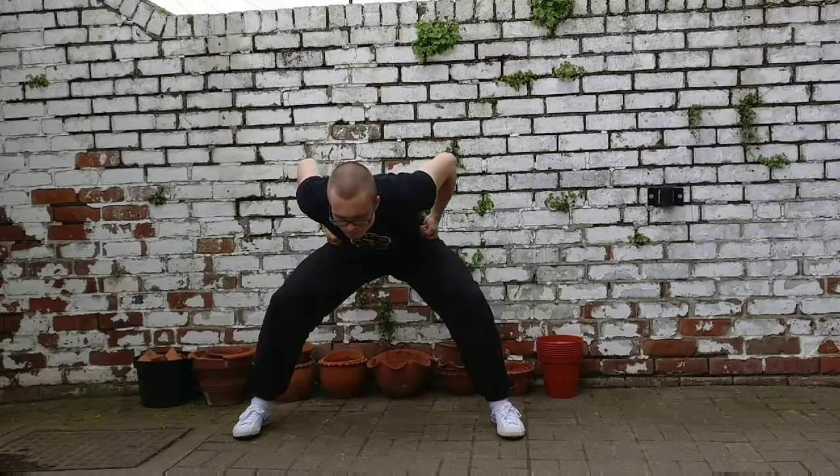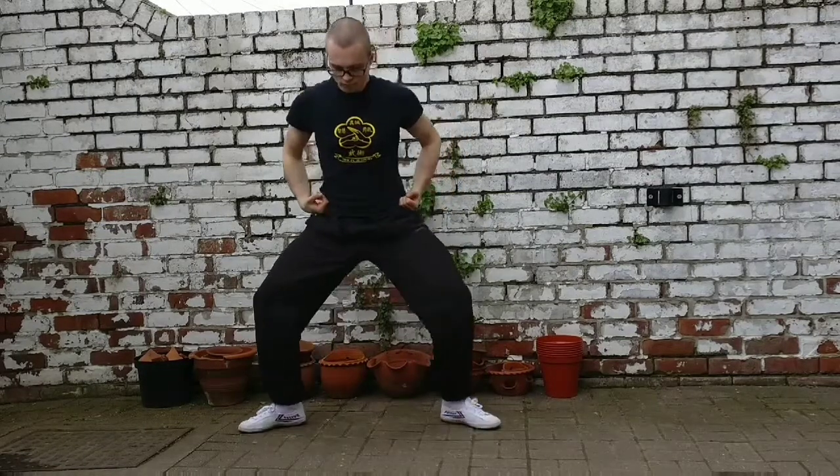This first stance is horse stance. You're going to keep your feet facing forward and parallel. Push your knees out to the side, tuck your hips back slightly, and keep your back straight and your head pulled upright. You're going to avoid doing this — or this — or this.